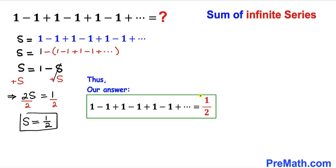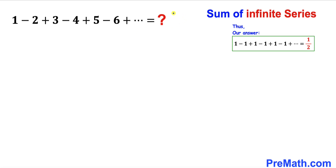So we conclude that this given infinite series converges to 1 divided by 2. Now let's focus on the next infinite series: 1 minus 2 plus 3 minus 4 and it goes all the way to infinity. On the left hand side I have copied it down, and let me go ahead and equate this series equal to S₁. Now we are going to find the value of S₁.